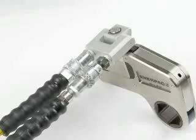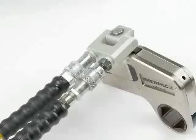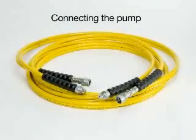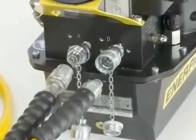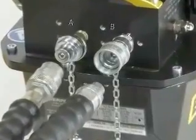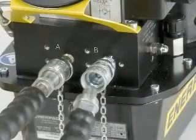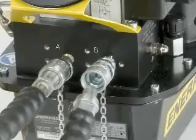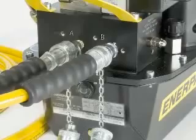Connect the male hose coupling to the return coupling on the W-Wrench, marked with a B. Slide the sleeve in place and hand tighten completely. Fit the hoses to the pump and follow the same procedure as with the W-Wrench. Remove the dust caps from the hose and pump. There are male and female couplings on the hose and on the pump. Verify the couplings are clean and free from debris. Connect the hose with the female coupling to the advanced side of the pump, marked with the letter A. Slide the sleeve down and hand tighten completely. Connect the male hose coupling to the return coupling on the pump, marked with the letter B. Slide the sleeve in place and hand tighten completely.